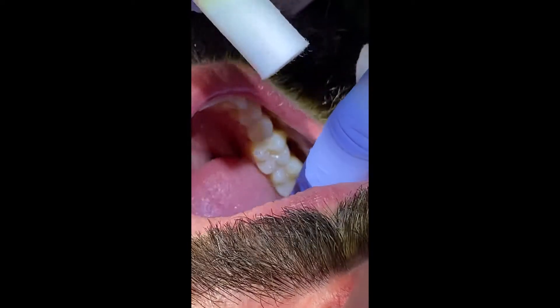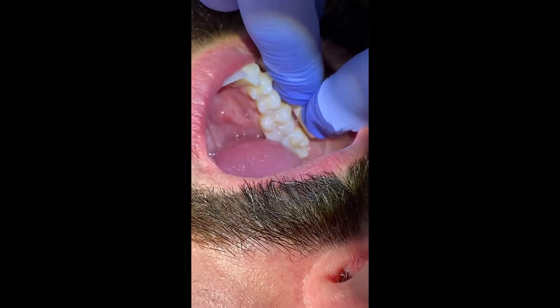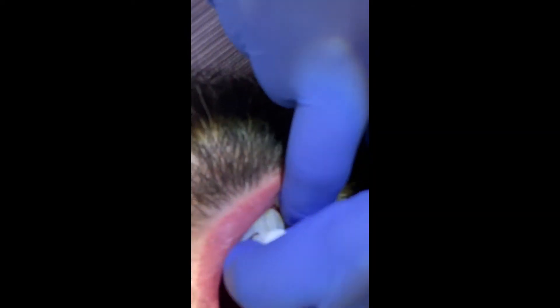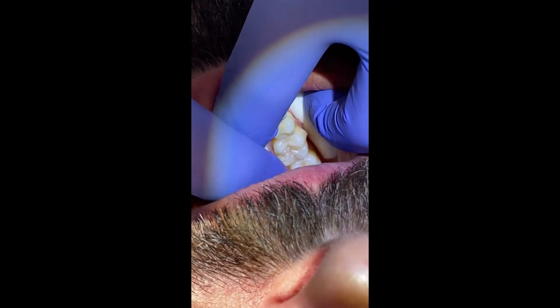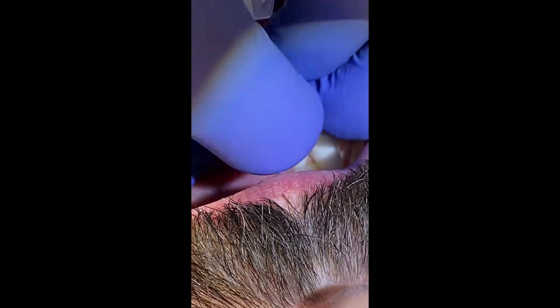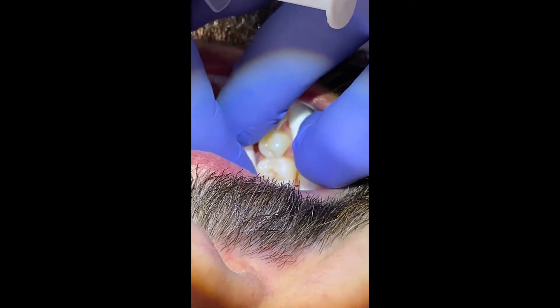The first step we're going to do is to isolate before we etch. I'm going to retract the soft tissues and place a cotton roll deep within the vestibule of the cheek. I'm also going to place a cotton roll next to the tongue. Go ahead and open for me. We're going to reposition if we need to, to make sure that tongue stays away.